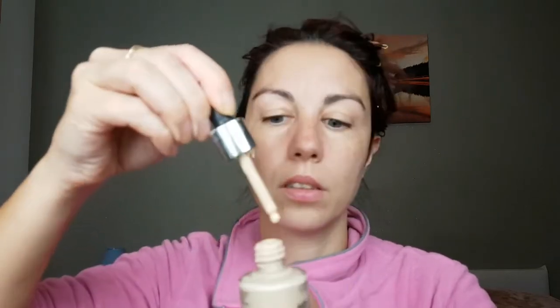For foundation I'm gonna use Catrice Liquid Coverage Foundation and blend it with a beauty sponge. For concealer I'm also using Catrice Liquid Camouflage Concealer, and I'm gonna prime my lid — this is going to be the base for eyeshadow.